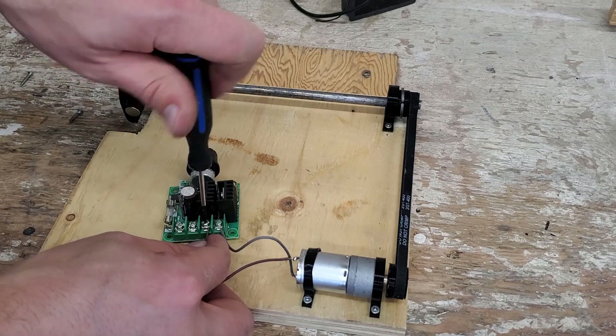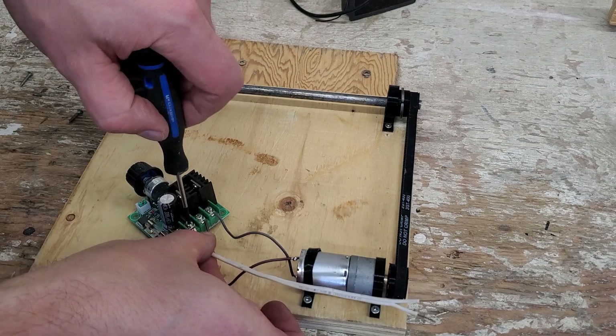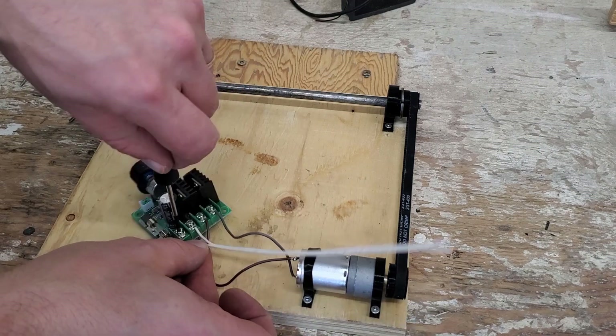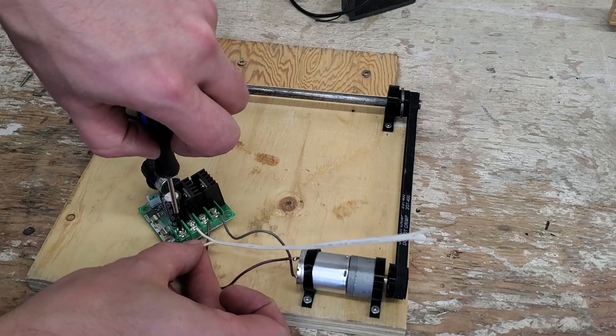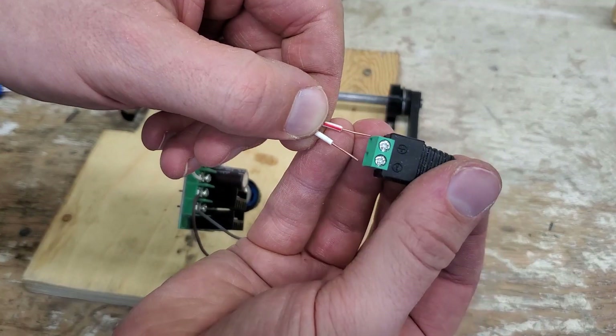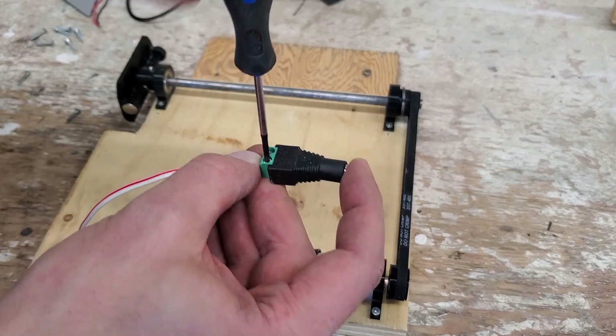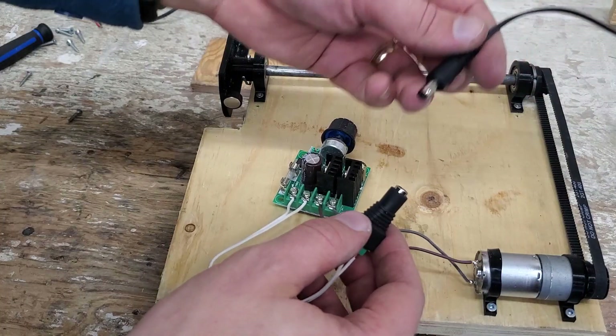On this side of the power, left or right doesn't matter — it will just change the direction of the motor. The other side does matter: positive and negative are important because it talks to the circuit board, so you need to make sure to get positive and negative correct. Plugging it in for a quick test and it works.